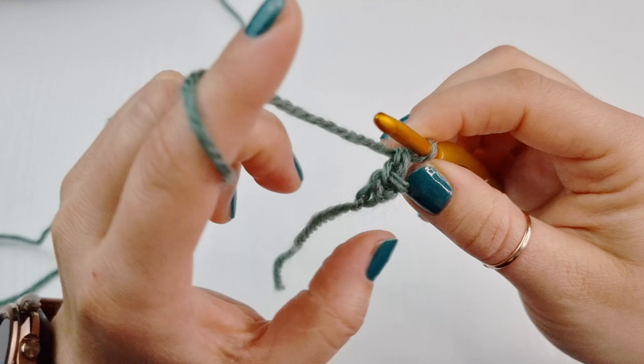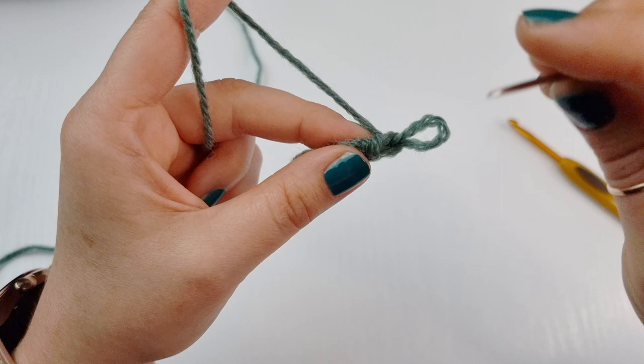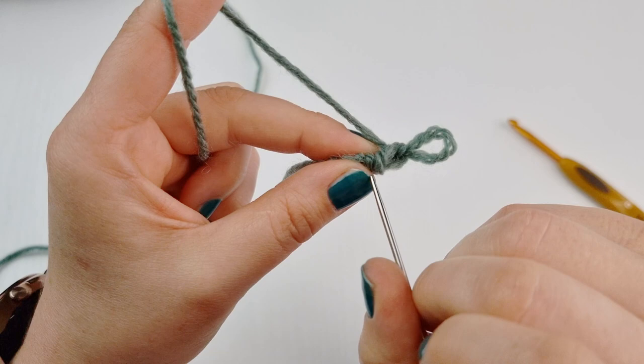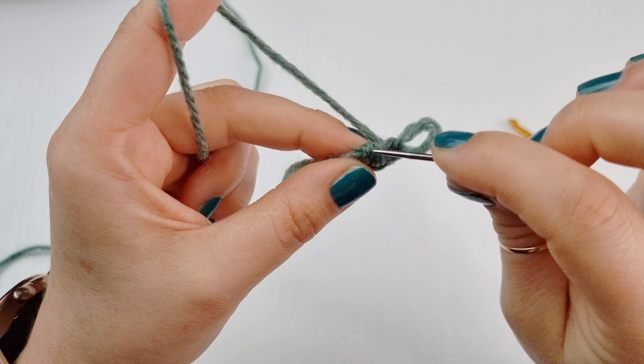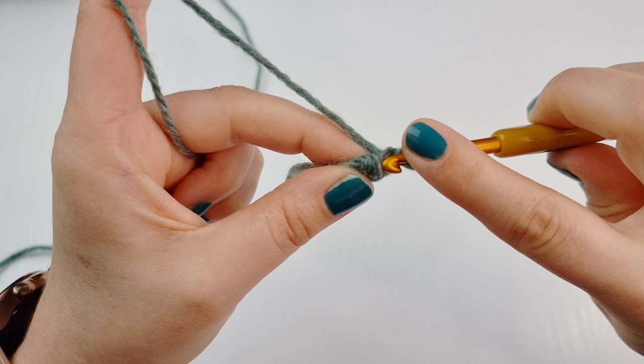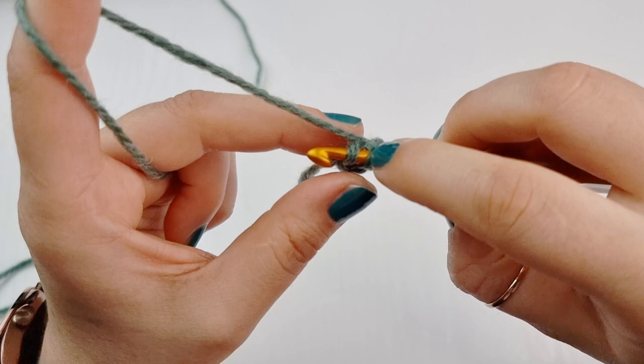Next you are going to turn your work, and now you will have two loops — these vertical loops, one and two. We will work under both loops. Insert your hook — that's why we need to have our stitches really nice and loose, as you can see the loops are there.